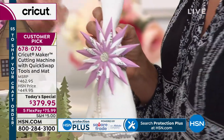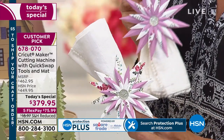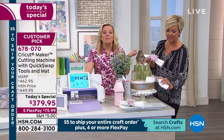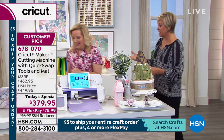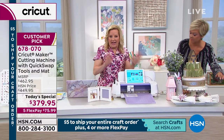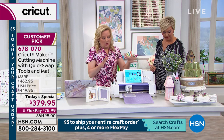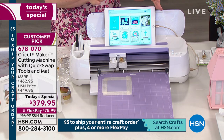Napkin rings — done with the scoring wheel. The fine point blade and scoring wheel give you perfect scoring folds for boxes and cardstock — no die required. You just search 'napkin rings' in Design Space and they come up. Design Space is a free app — there's a web-based download and a free app in the App Store and Google Play for Android — and you run the machine from your device: tablet, phone, or laptop.